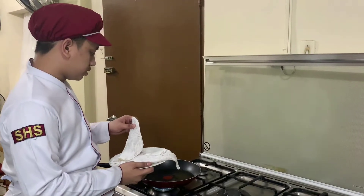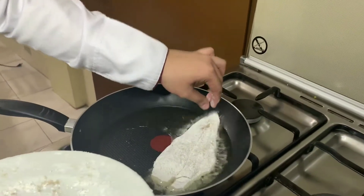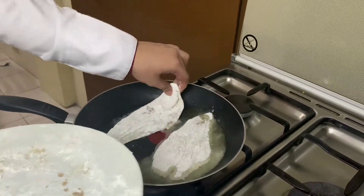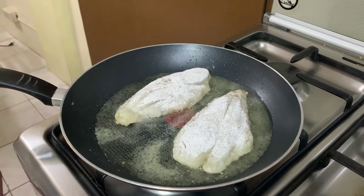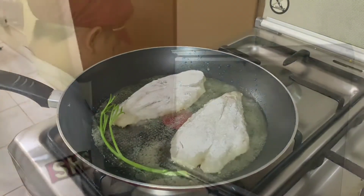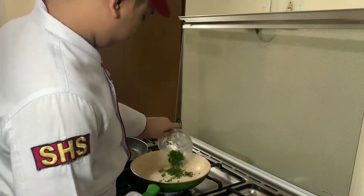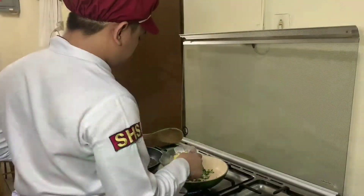We can now fry the fish. Put some parsley stem to flavor the oil. Add some parsley.